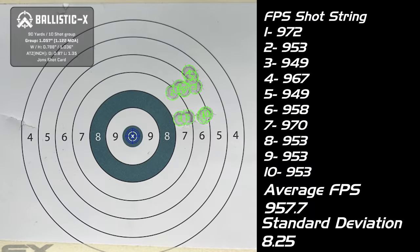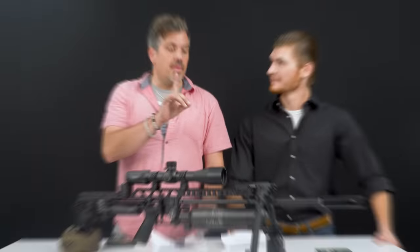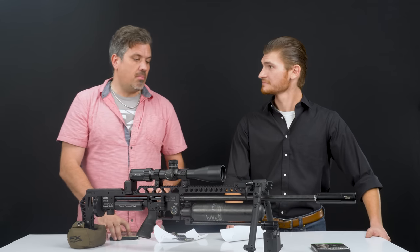Just keep that in mind. Looking at our shots — pretty tight standard deviations — and over time it will only get better as we break in the rifle. The 10-shot group came in at 1.057 inches with an SD of 8.25 while still breaking in. Then after it was broken in, the second shooter shot a 1.054. You're welcome for breaking in the regulator.